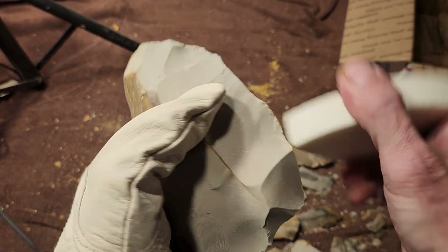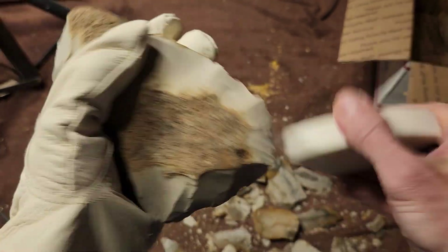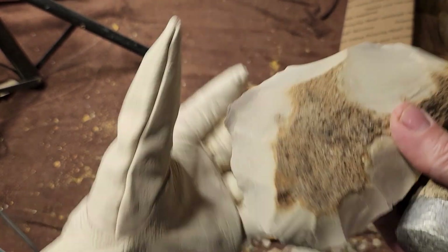As you might have been told — if you haven't been told that, just ignore this. Just ignore that last comment and watch what I'm doing.